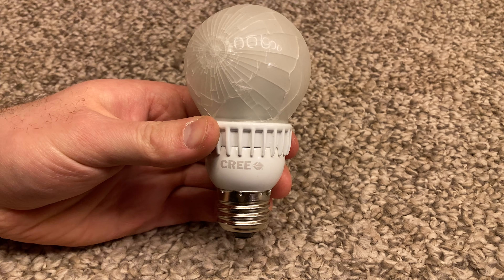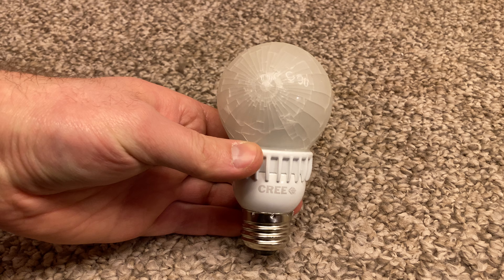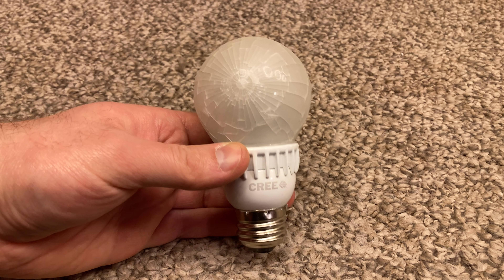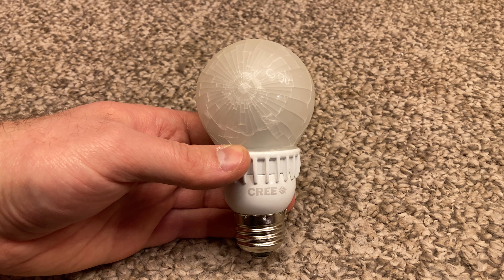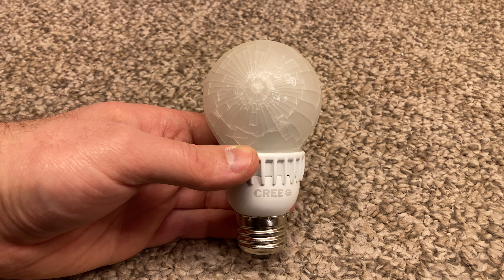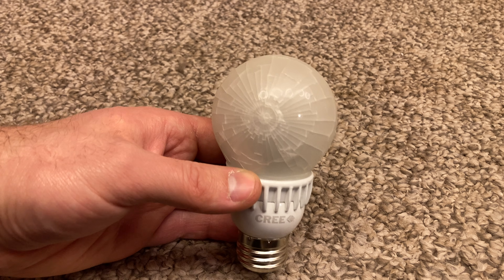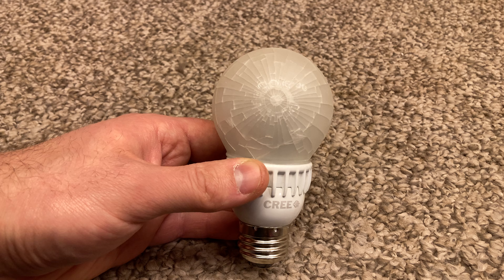Unfortunately, Cree is no longer what it used to be. I guess the name is still around, but it's just a name at this point — the actual manufacturing is done by some other brand. I don't know when Cree stopped being a good quality bulb, but I think these are probably at least in the 10-plus year old range by now.